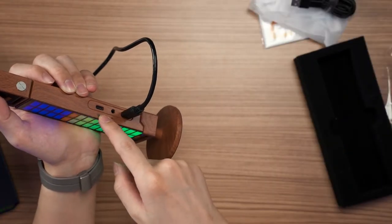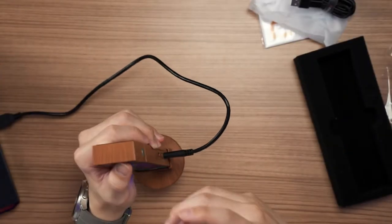But that aside, this microphone doesn't support pass-through charging. So if you plug in your charger to this port and then this port to your phone, it doesn't charge your phone. So, time for the audio test then.